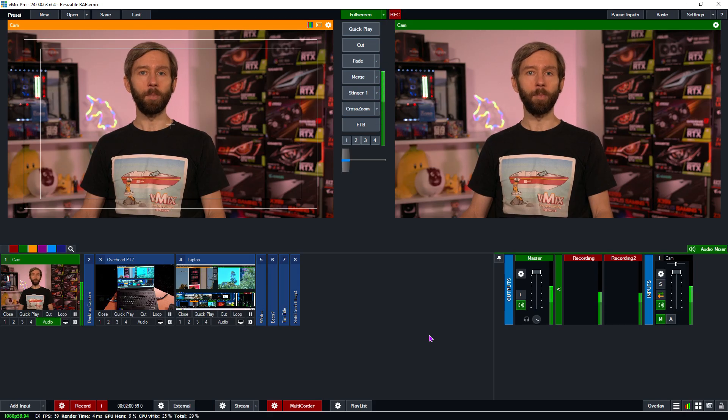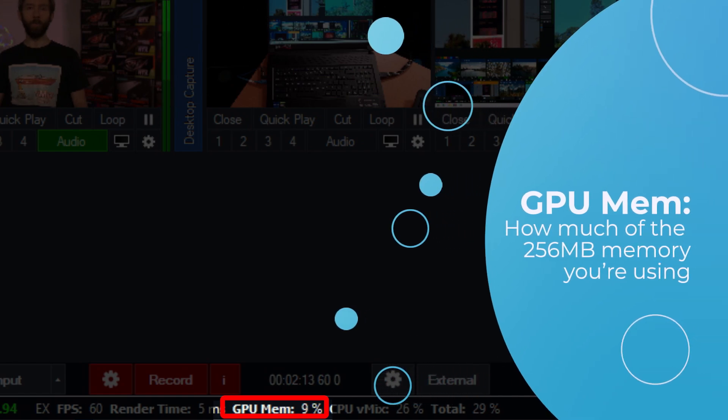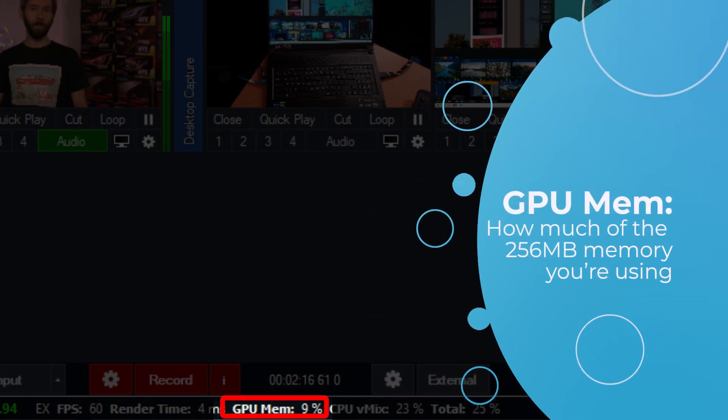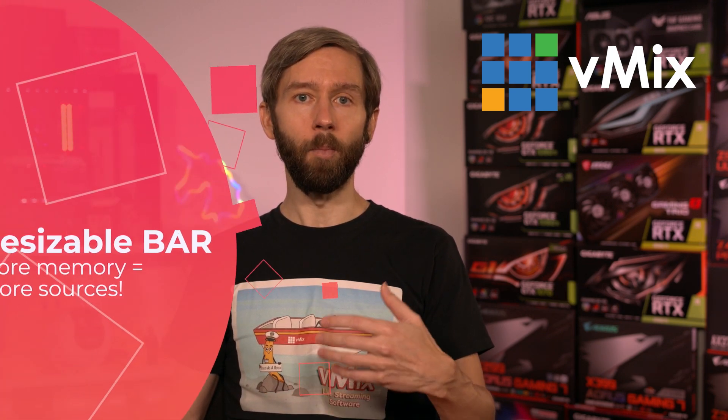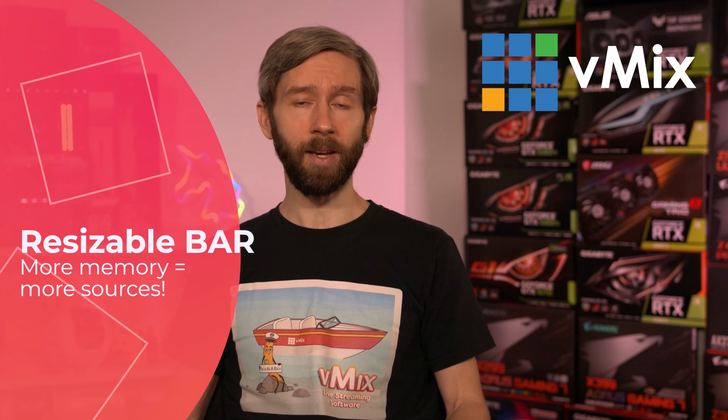A little while back, vMix added a small meter at the bottom of the interface that measures GPU memory. You can see it down the bottom here that says GPU mem, with a little percentage next to it. This measures how much of that 256MB of GPU cache memory vMix is using. When this gets to 100%, it's best to remove some sources or you will see some performance decreases. With Resizable Bar, you can use much more of the RAM on the GPU, which means you can add more live inputs — including videos, cameras, and NDI — and there's a link in the description with more information about which inputs.